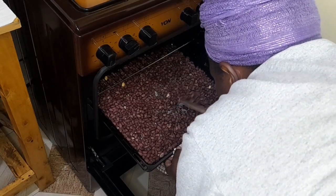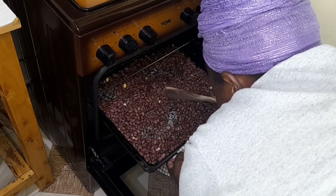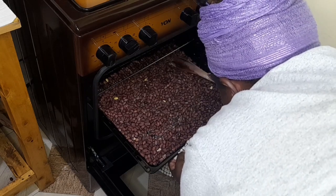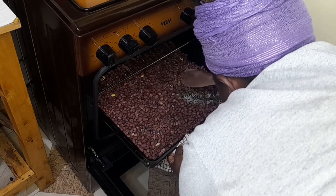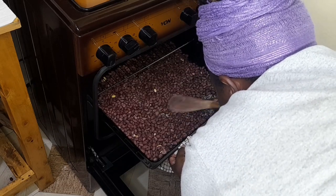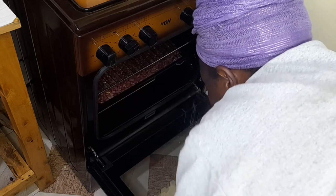I'm giving my groundnuts a turn after the first 20 minutes. My 20 minutes are up, so I'll turn them and then put them back in the oven for another 20 minutes. This way they cook fully on both sides.